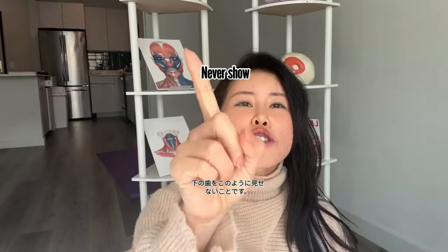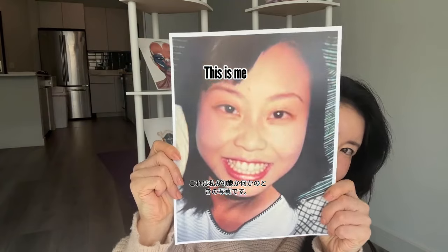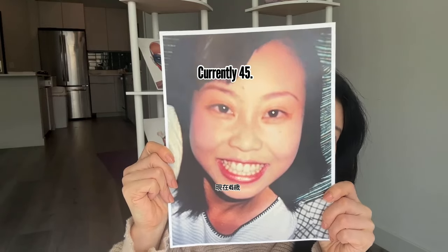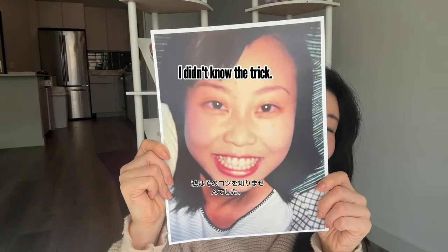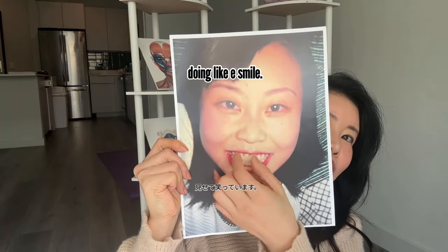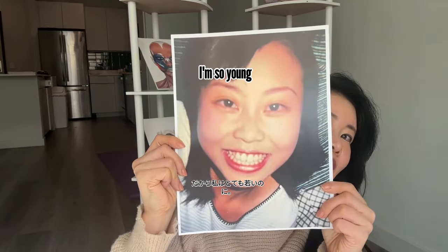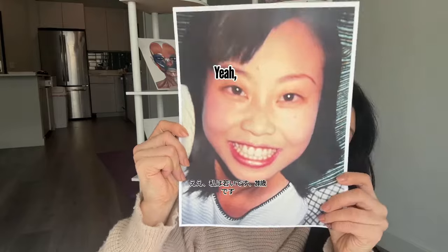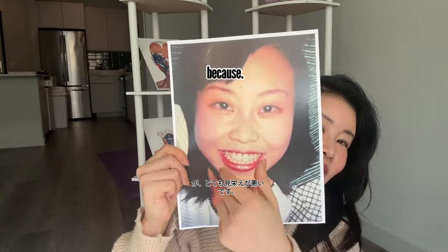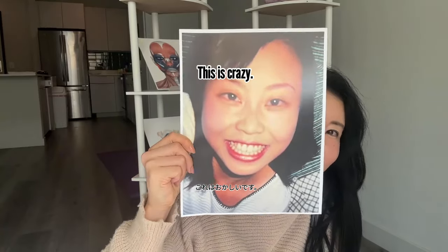One of the most important things: never show your lower teeth. This is me when I was 20 years old — currently I'm 45, so a long time ago. I didn't know the trick, so my bottom teeth were showing when I smiled. Even though I was young, I looked bad because my cheeks were saggy even while smiling.